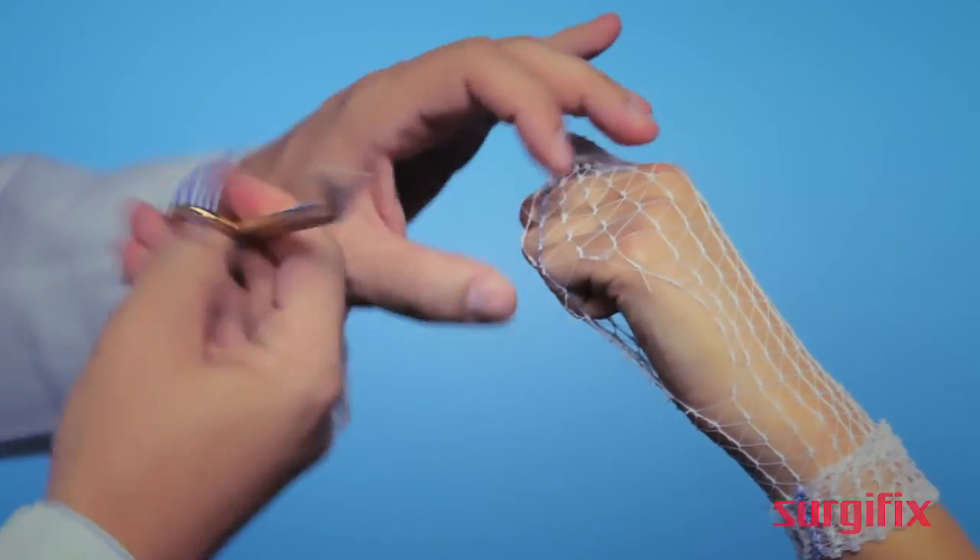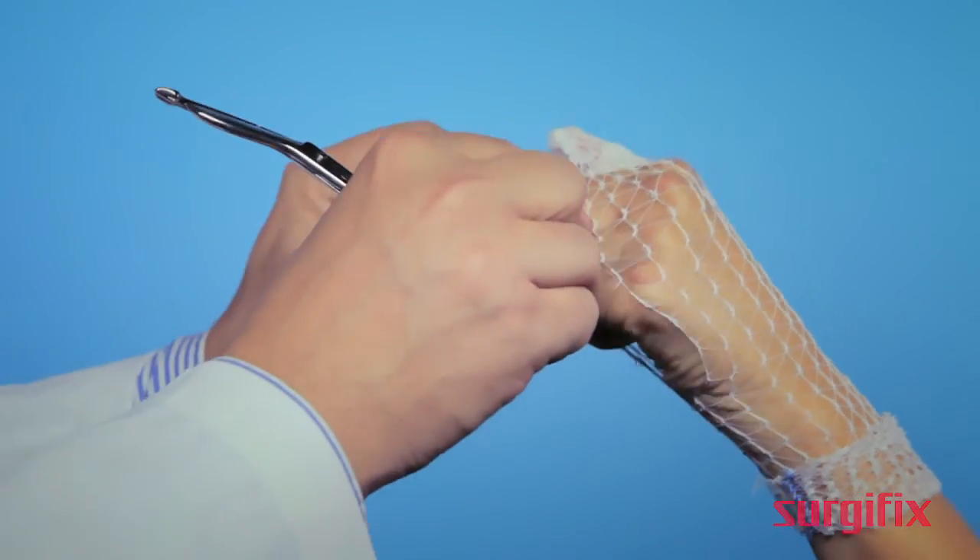Cut the dressing on the back side of the hand, and leave fingers without dressing free to move.